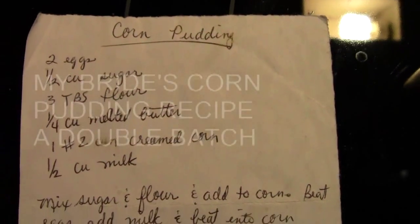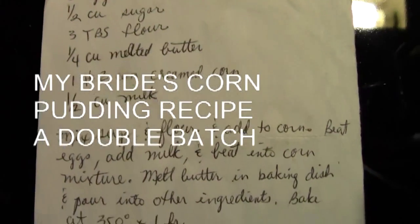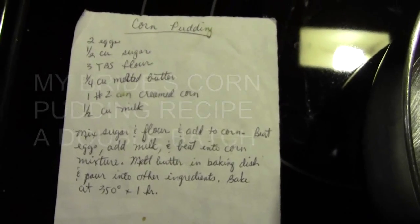We're going to make corn pudding — the recipe will be in the description box along with how to put it together. It's fairly simple, fairly rich. If you ate it every day, you'd definitely gain weight.